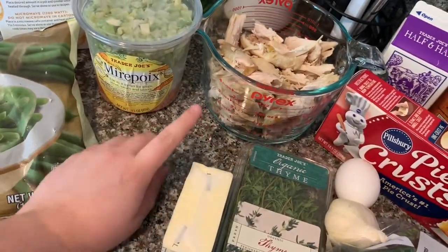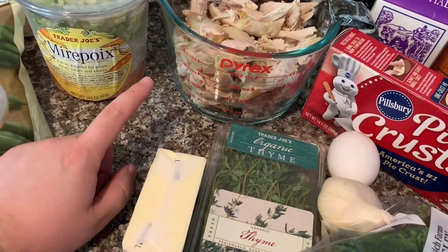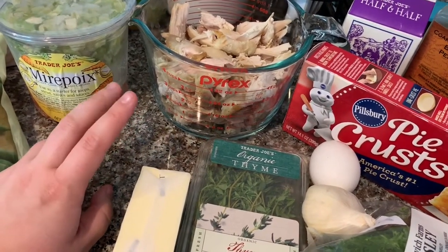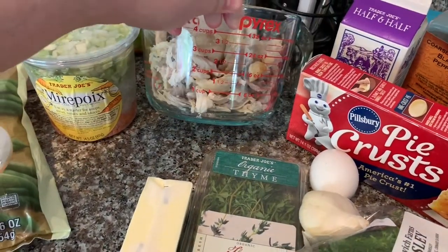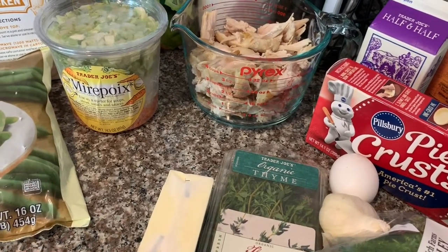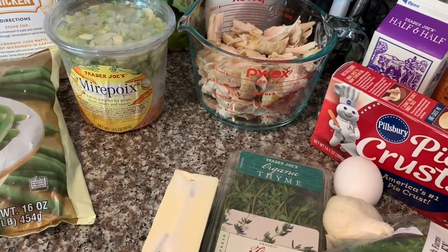You'll need chicken. This is just a rotisserie chicken I got from Walmart or probably Costco, because Costco is super cheap for the rotisserie chicken and they're really good. This is about four cups of shredded chicken. You can also just roast a couple of chicken breasts in the oven with your seasoning and call it good.